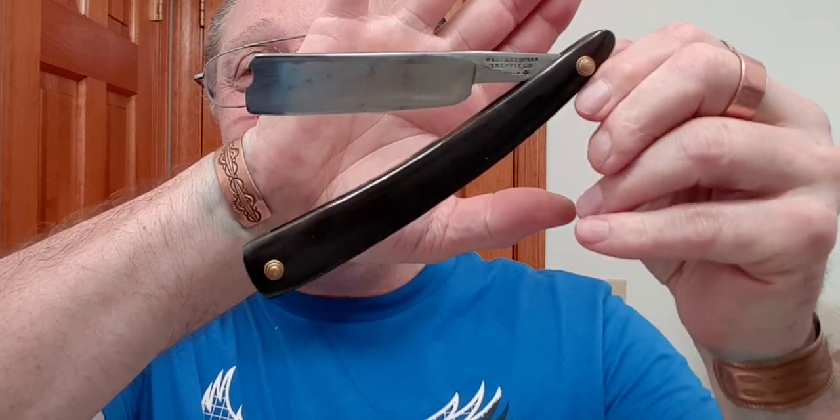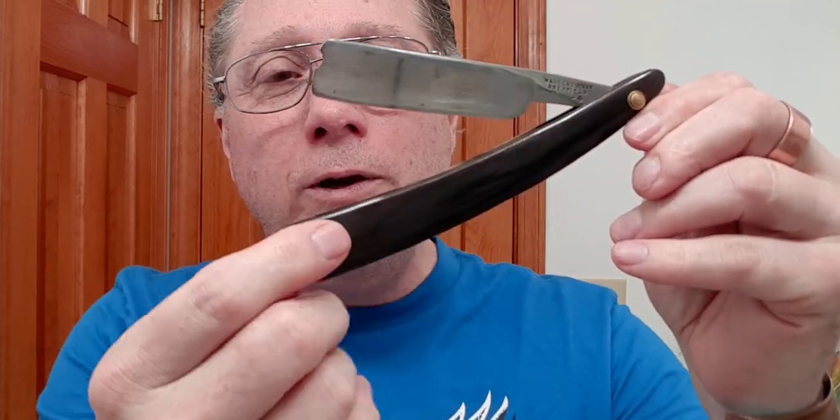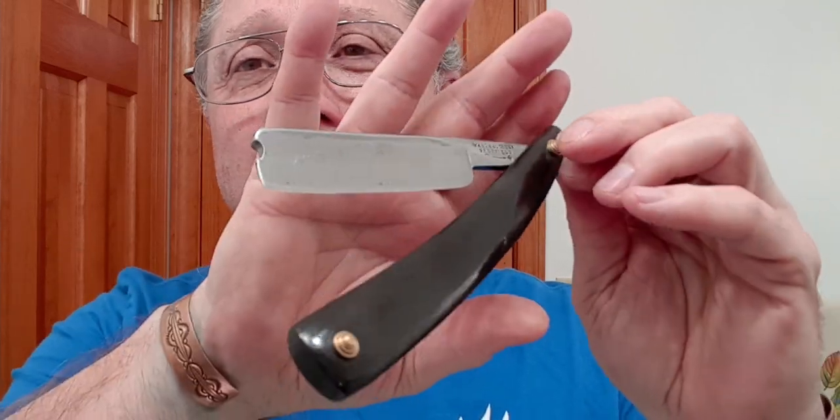Douglas wrote: love that Wade and Butcher — did you restore it yourself? That is this one, and the answer to that is no. I actually bought this off of eBay, fully restored with the horn scales, and it has just been brilliant and I'm able to enjoy it. I do have a couple — maybe more than a couple — project razors that I will be doing a light restoration on in the future. Stay tuned for that — it will be coming.